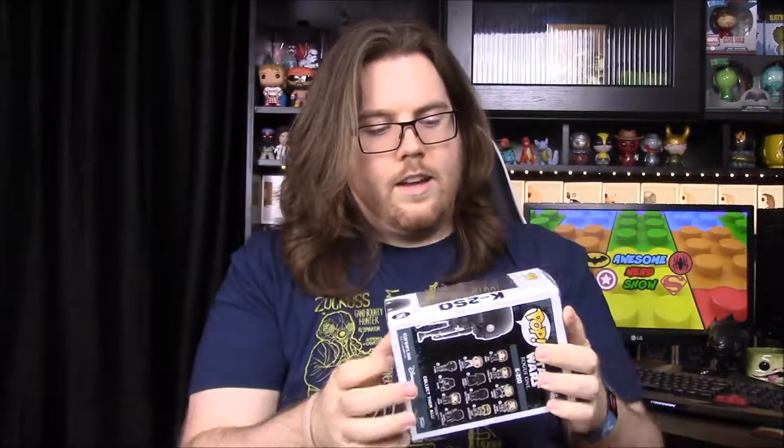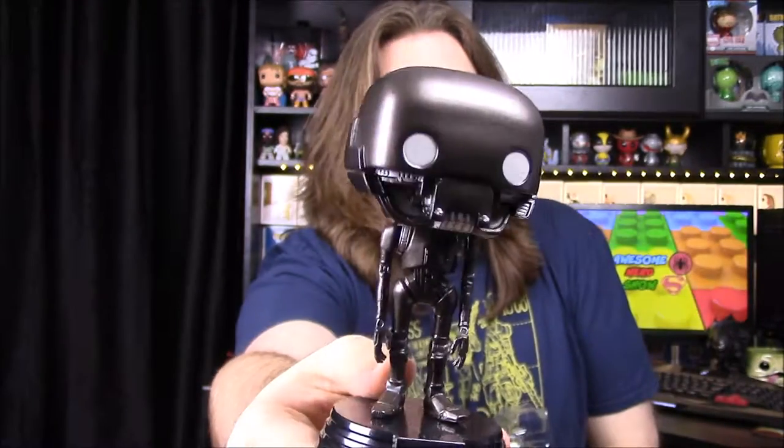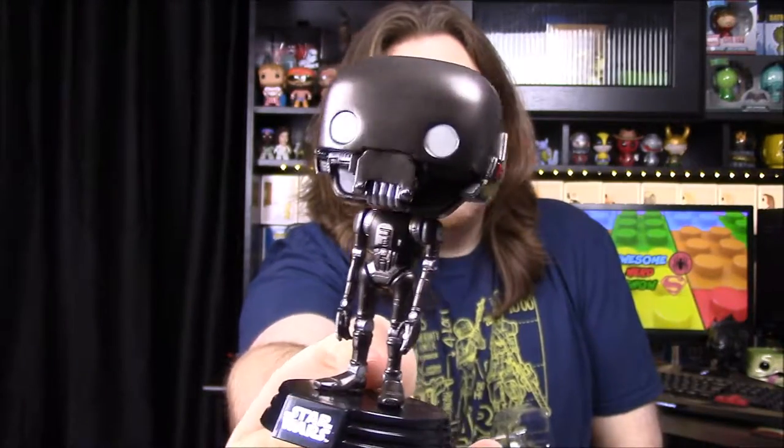Next up we have K2SO, which is of course the robot in this. He's kind of like a bounty hunter. I've heard him compared to a mixture of C-3PO and IG-88 — like C-3PO in that he's the robot of the rebel group, but also a deadly killer like IG-88. He's a plain simple robot and I believe he's really tall in the movie. You can see his giant head with all sorts of designs on the side of his face. Then his plain robotic body, which looks really cool. He's voiced by Alan Tudyk, who of course is a big sci-fi actor from Firefly and everything, so hopefully he'll do an awesome job.